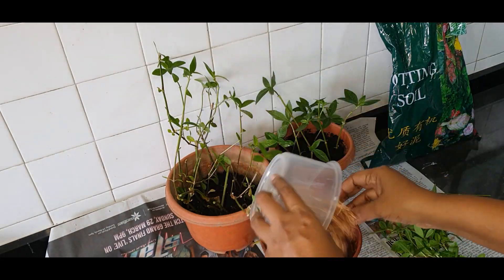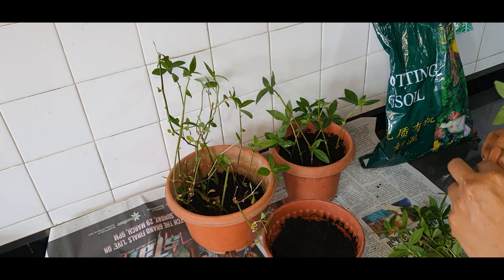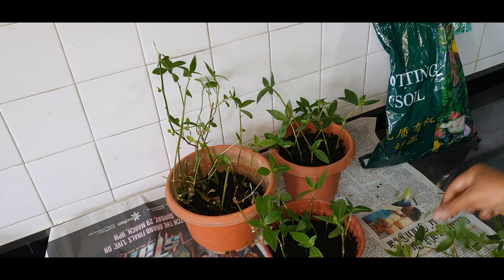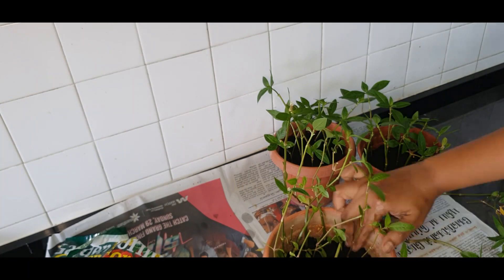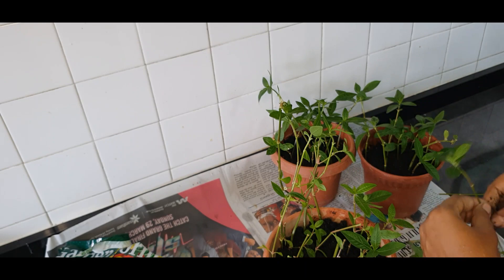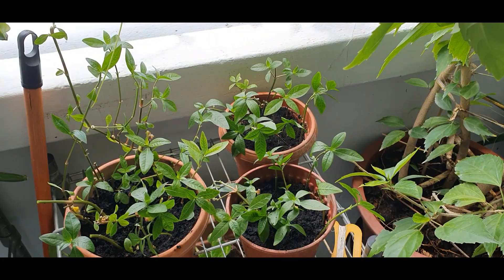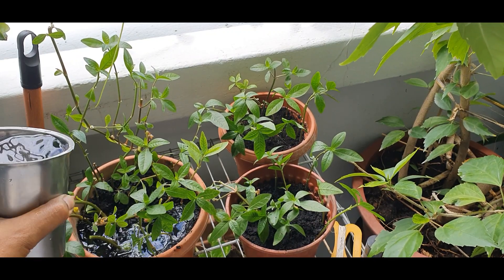Now that I have this many new stems, I want to find another pot in which I can plant these also. So here I have three pots ready and the final step is just to plant them.